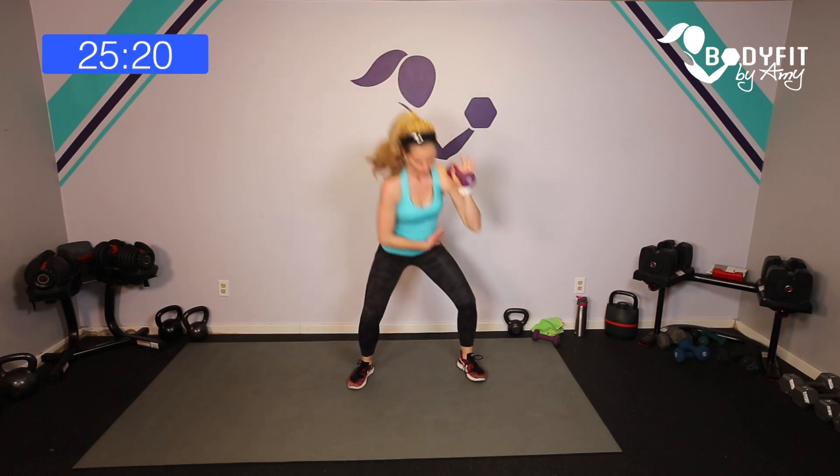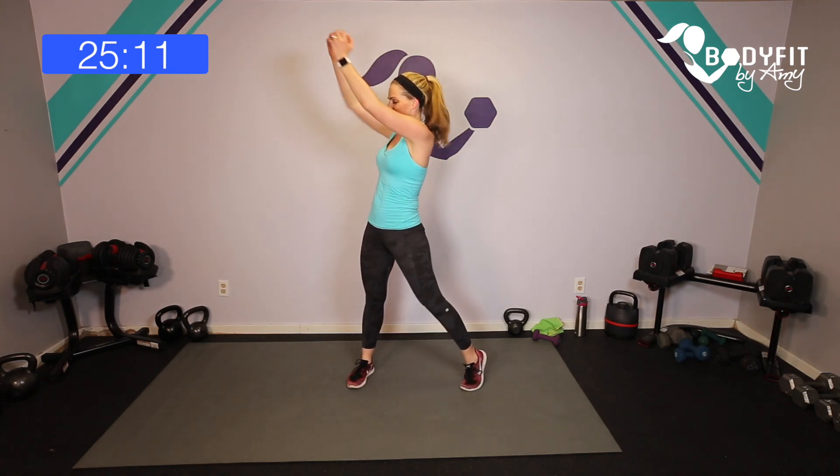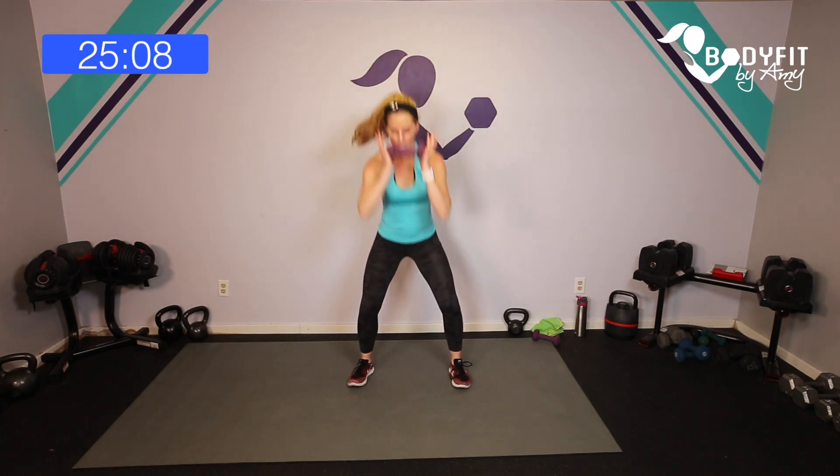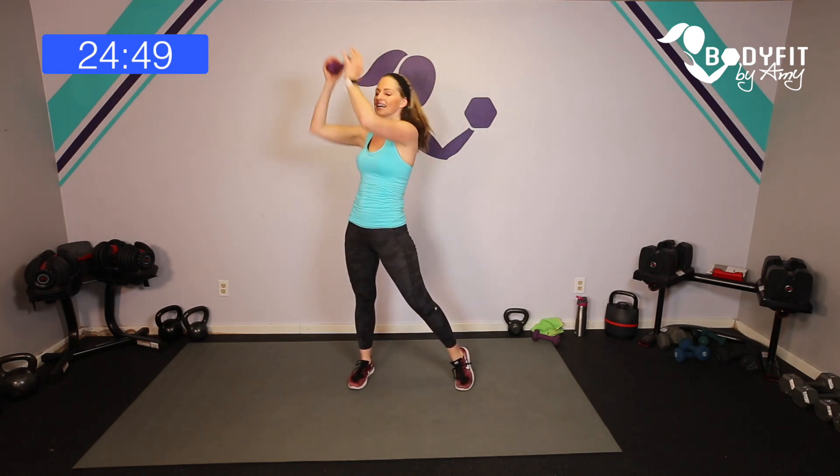Let's switch to the other side. Pull that core in tight, sit low, reach across — squat rotational press. Down and reach, down and reach. You can also do this workout with no weights at all and just keep moving. Four more: four, three, two, one more. And relax.